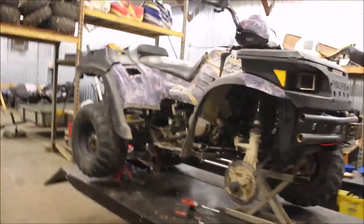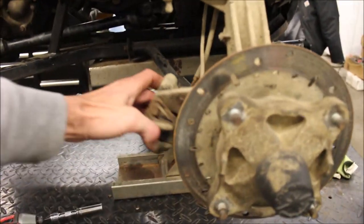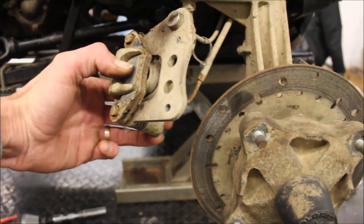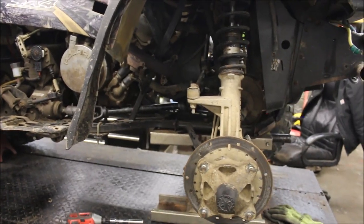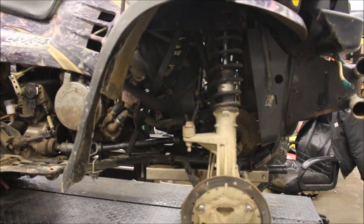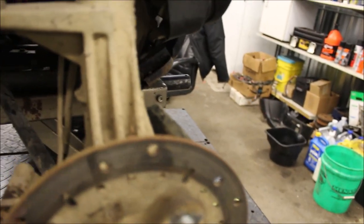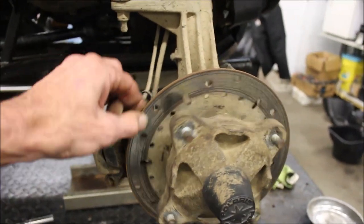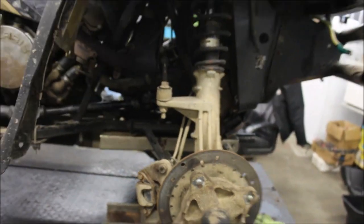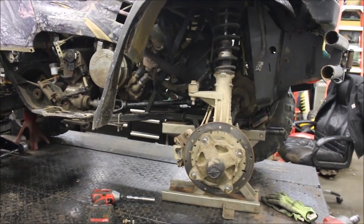It looks like the front differential is actually good — it seems to be functioning properly. The only issue was the brake was seized and getting hung up on the hub, pulling the wheel to the left. So the only thing really going on is I probably needed to change the differential fluid. The caliper is seized up, just hanging up right here and pulling the steering to the left. Which is actually good news.